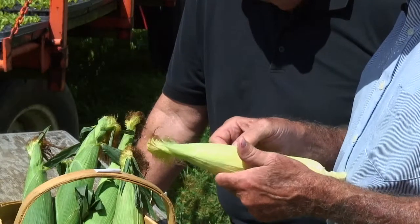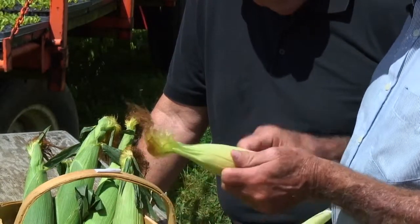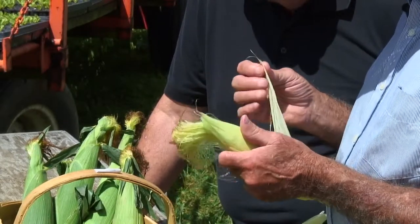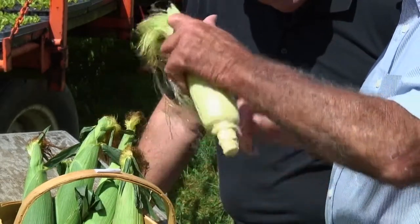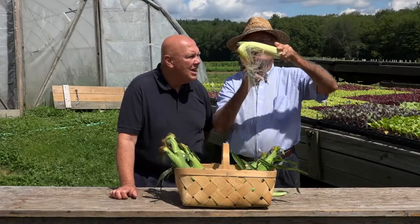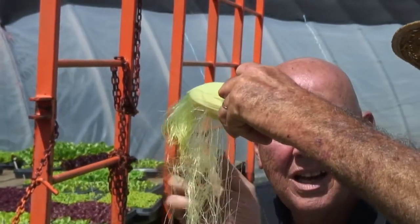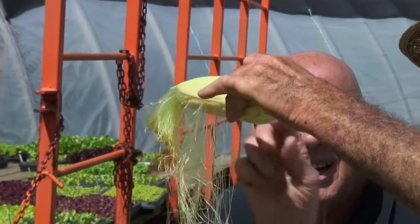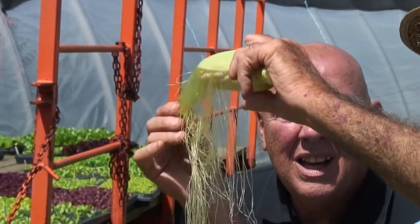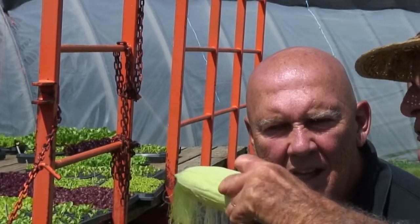I don't know how successful I'm going to be here, but I think it looks good so far. Usually I'm just grabbing — just yank it right off — but you're going to give us a lesson. Look at that. You can experiment with some at home. They break off quite easily. And if you notice, they're off the bottom of the ear already, but not off the upper part. And that's the way the ear matures.